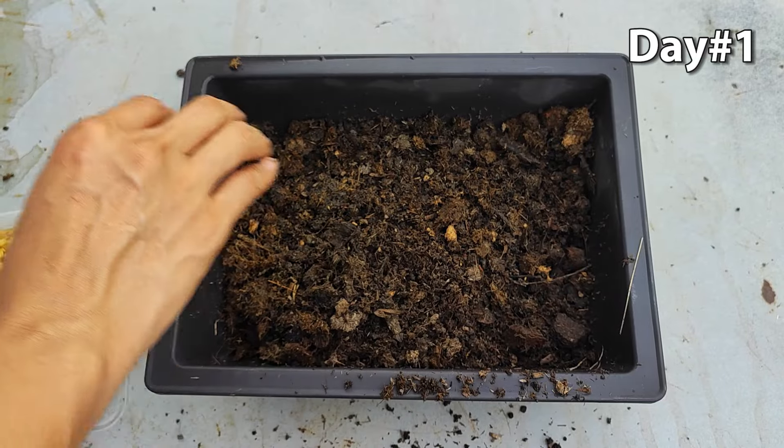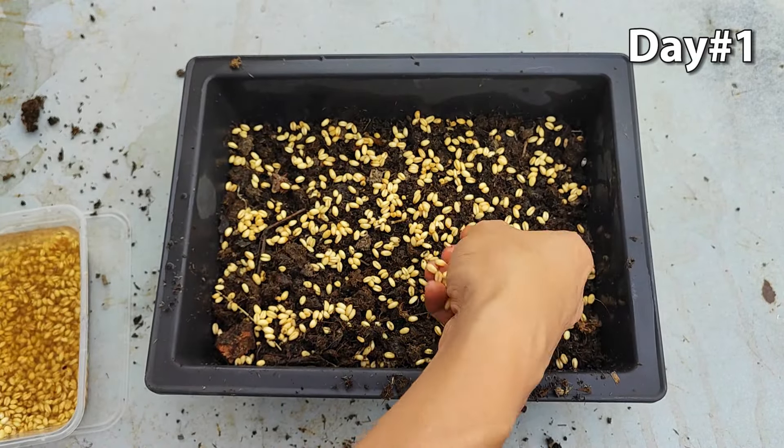Then, spread all soaked wheatgrass seeds evenly across the surface of the soil.